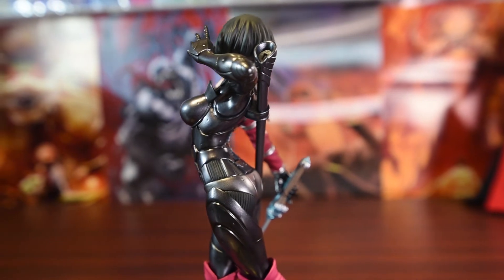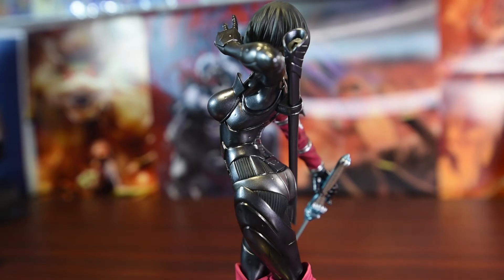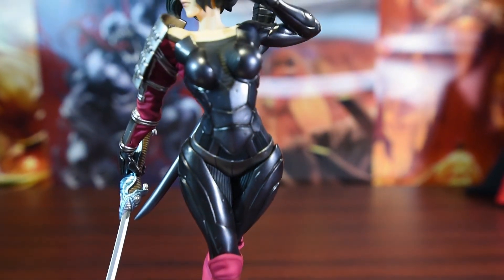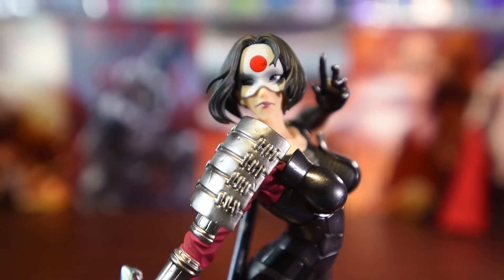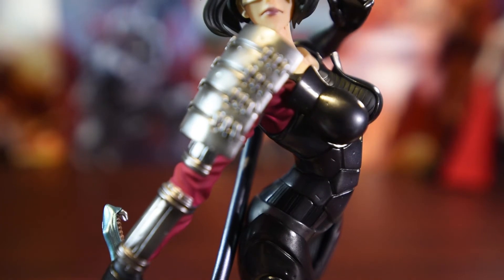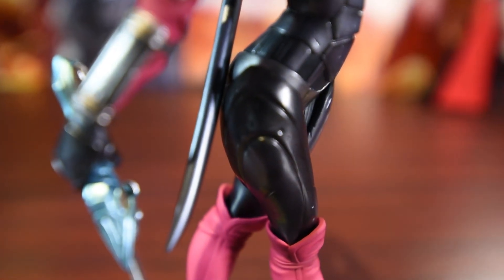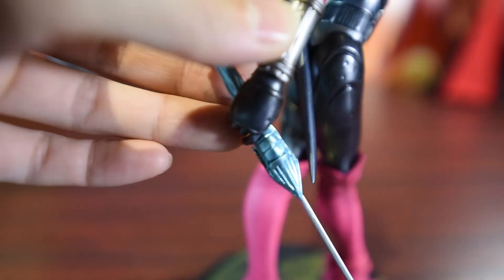DC Bishoujo statue Katana is arranged by Shinya Yamashita, a well-known Japanese illustrator and game designer. Do you see why he is so famous for his beautiful female characters? The lines, the body shape, and the muscles are well sculpted — no blemish at all.